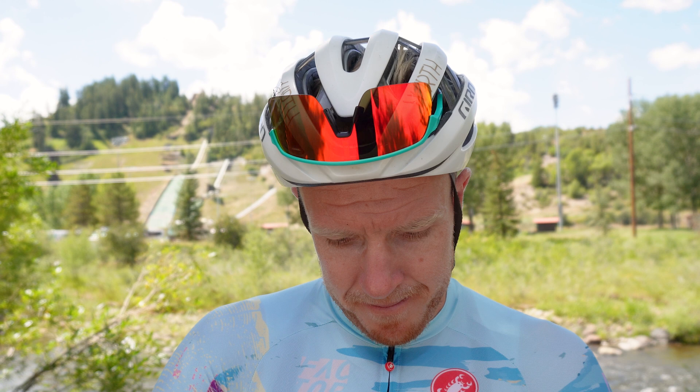Rob Britton on the Factor Ostro Gravel that won Buzz and Waffle Ride Canada and could win Steamboat Gravel. Thank you, sir, and good luck to you. Thanks, man.